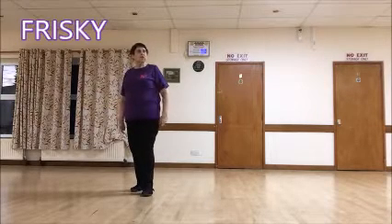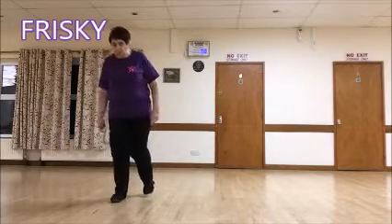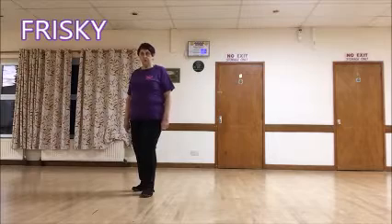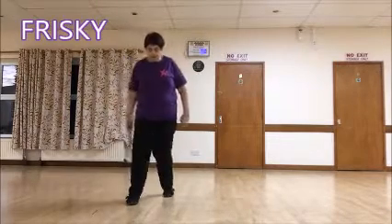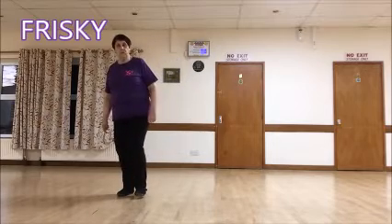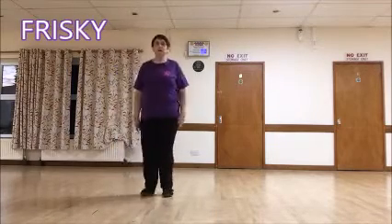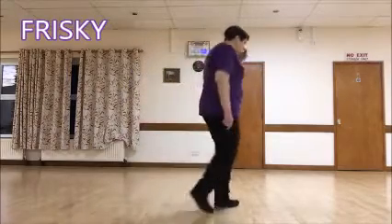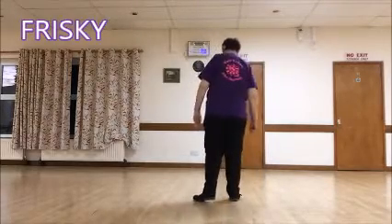And the last section is a rocking chair, a right rocking chair. Rock, recover, back, recover. And the last four counts to finish the dance is a jazz box. Cross over, back, side, and forward. That's the 64 counts. Two walls — we're back to the 6 o'clock position. Okay, all the way through — we do it twice. First time we're dancing through the steps, and then we'll do it with the counts.